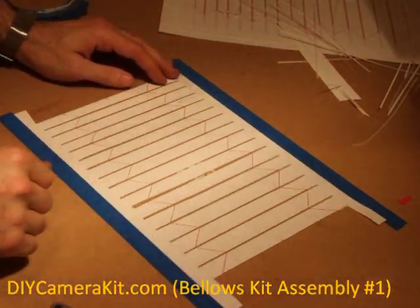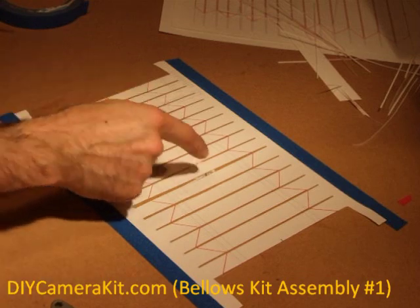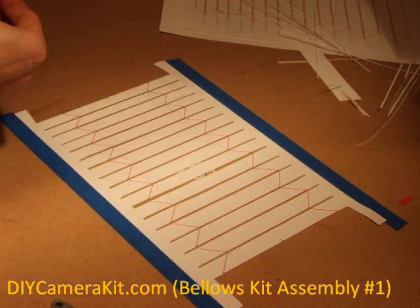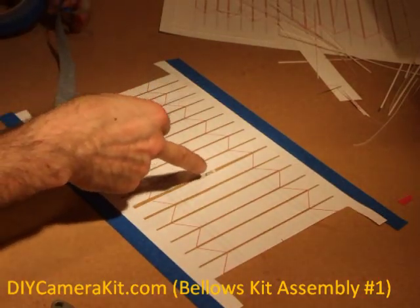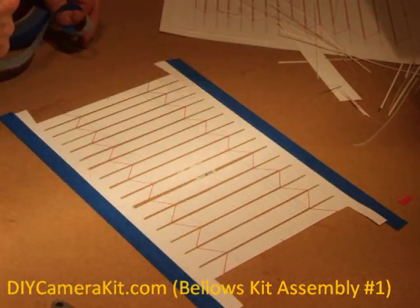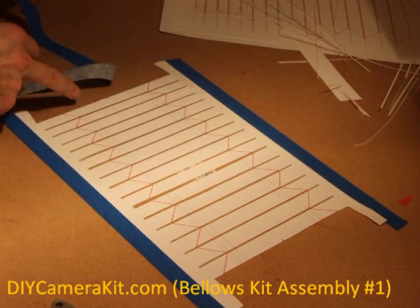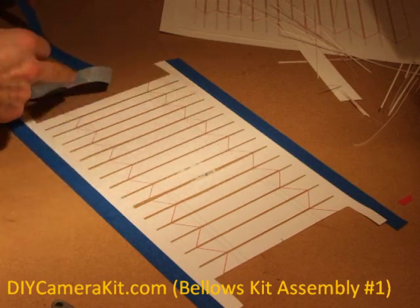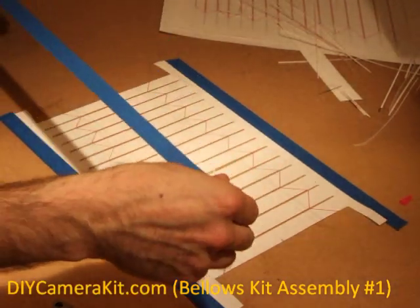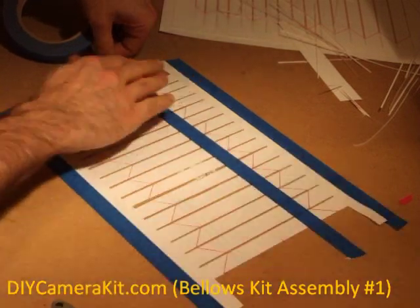Once all the horizontal lines are cut and the material between the strips is removed, we use painter's tape to secure the strips to each other so we can cut them off the panel. There are four green lines running parallel with the edge, and we want to be putting the tape on top of the green lines.